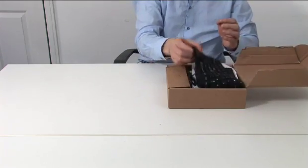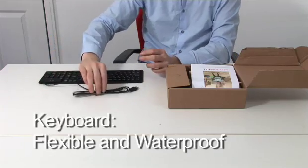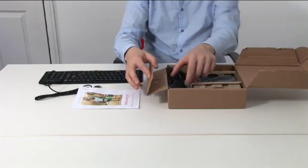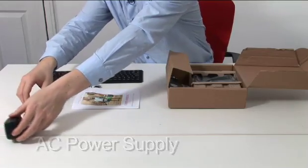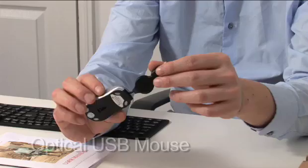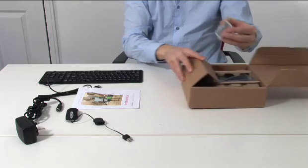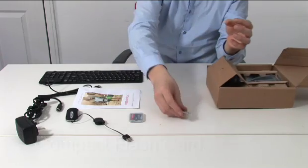The keyboard is flexible for greater portability and completely waterproof, enabling it to be easily cleaned. Also included is a user manual, AC power supply (in this case for the UK), USB mouse with optical sensor and retractable cord, compact flash card, and VESA mounting screws.